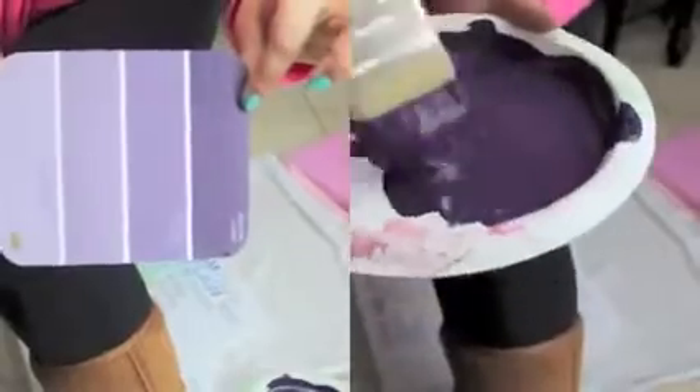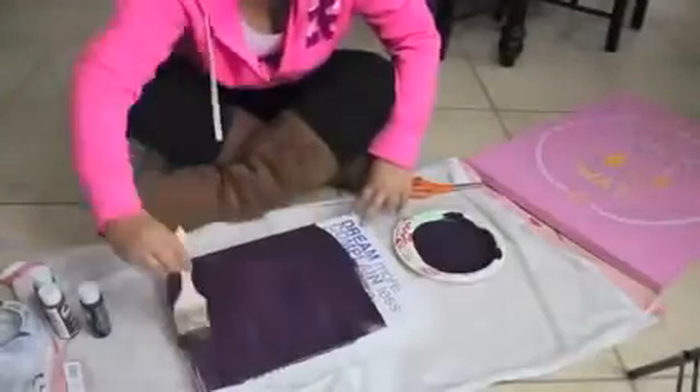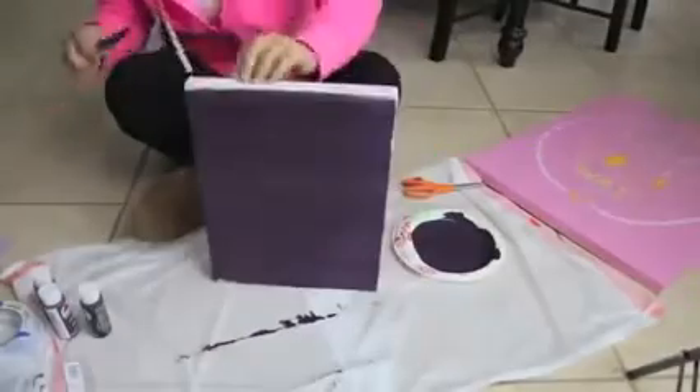I'm just mixing the paint together with a paint brush — you can see I'm trying to get that darkest color there. I got pretty close and I'm just going to paint right on top of the canvases. Then I'm going to let it dry and do a second coat.